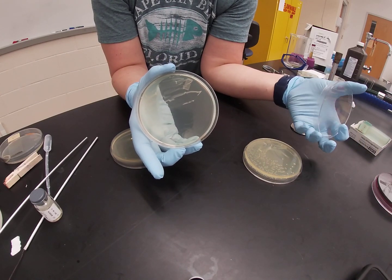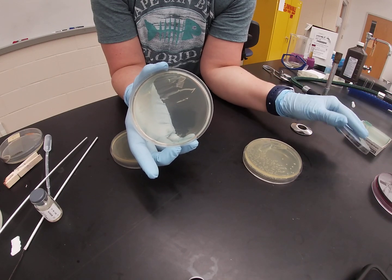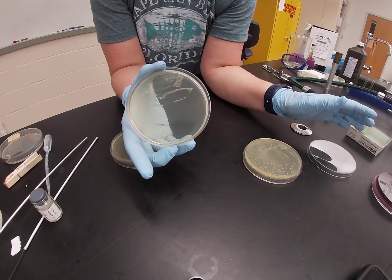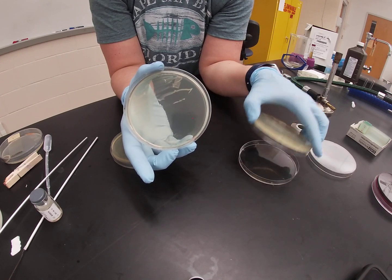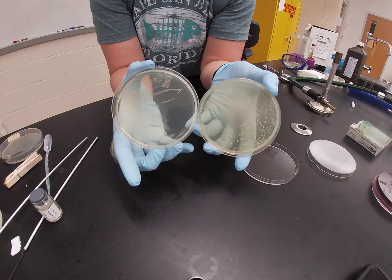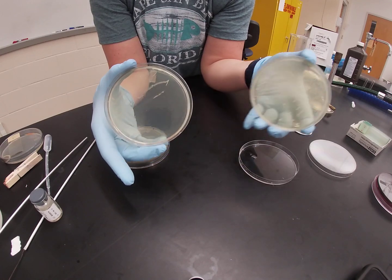But when they try to utilize the nutrients that are there, they are unable to do so. So when you compare an organism that isn't supposed to grow on a selective agar with one that is, you can clearly see a big difference in growth.